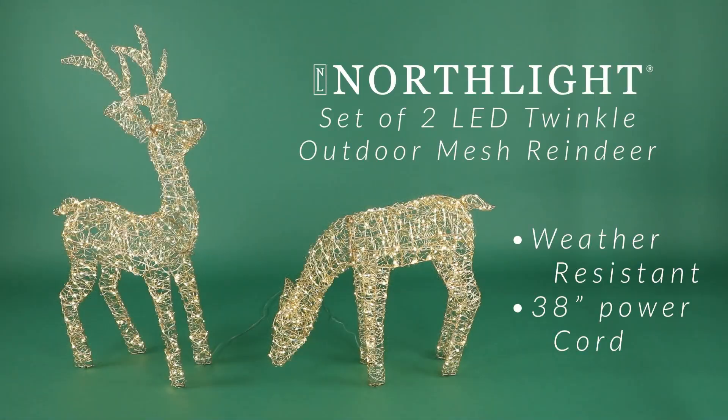Designed for outdoor use, this decoration is weather-resistant and durable, ensuring it withstands the elements year after year.